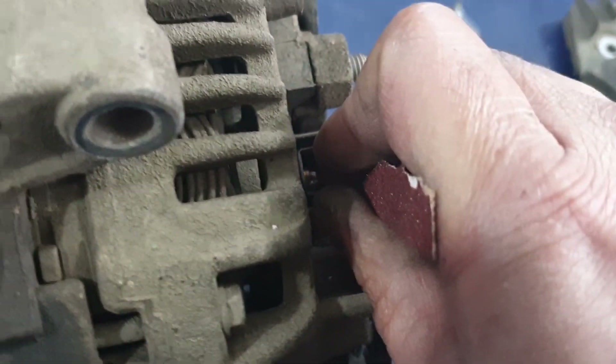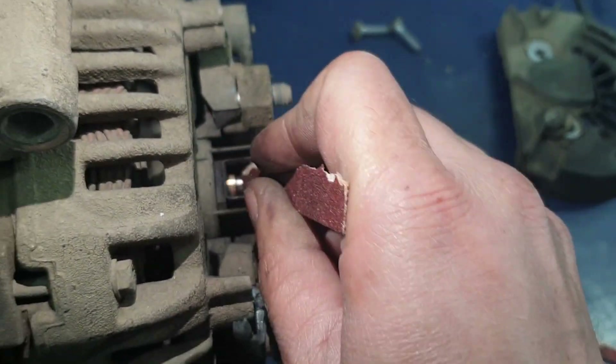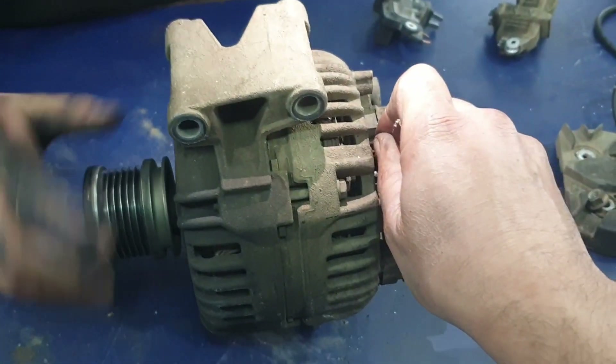The first thing you need to do to make this repair is take all of the carbon off, and you can do that by using sandpaper. The best thing to do to clear it is to have the pulley turning from one side so that you can get complete rotation on the slip ring to clear the carbon up.